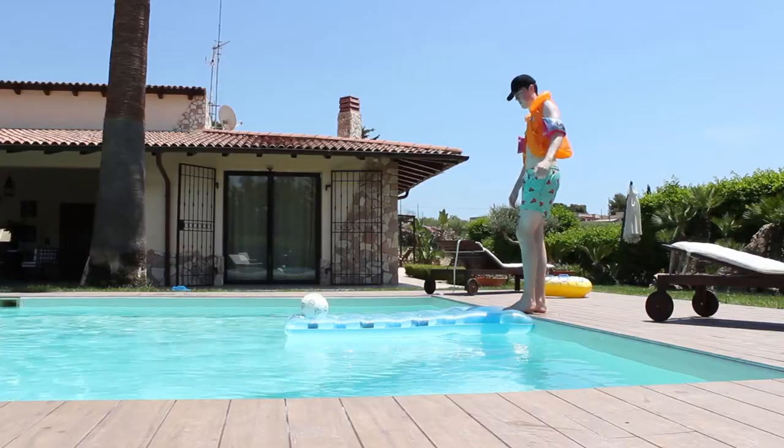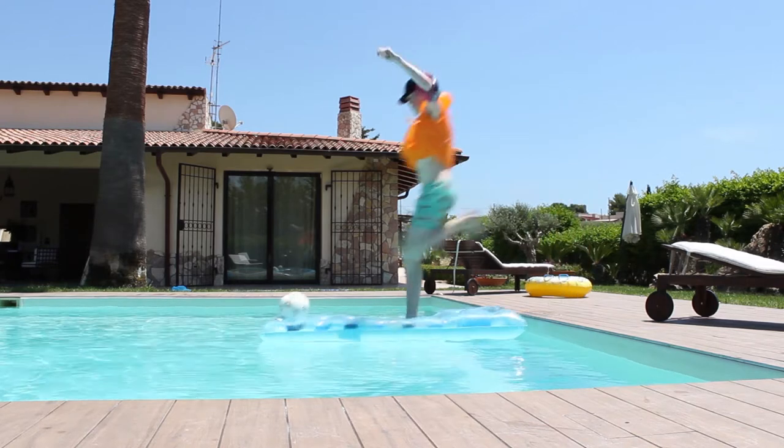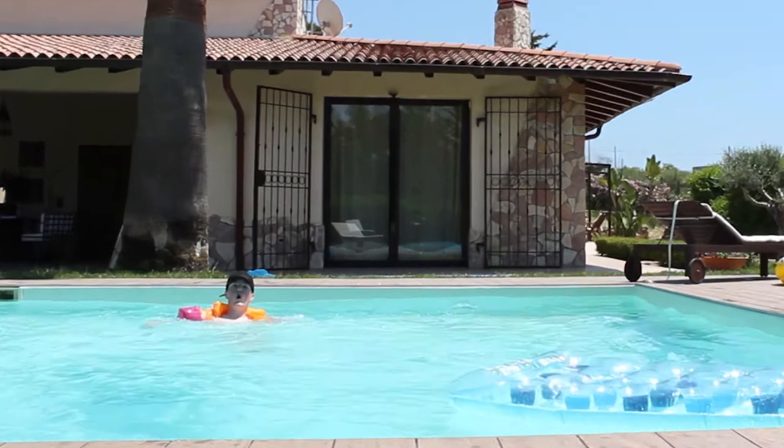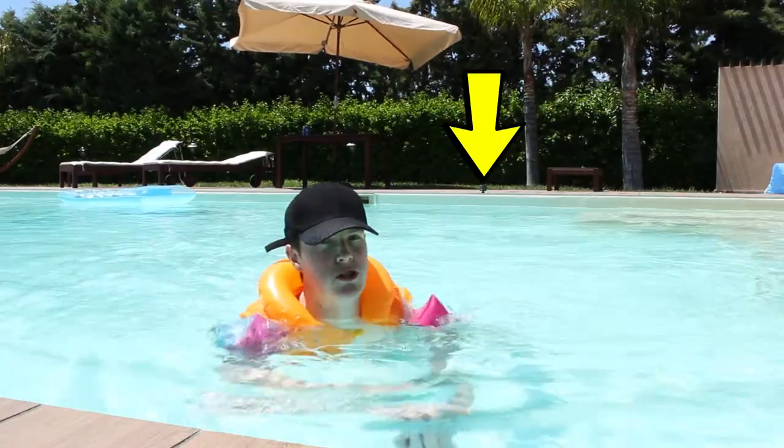I call this next one kicking a football off a lilo shot. I call this one the ball hitting the GoPro shot.